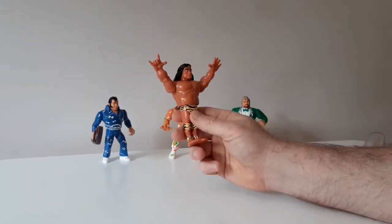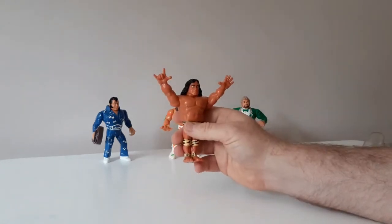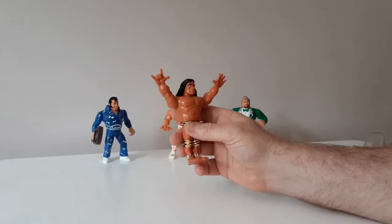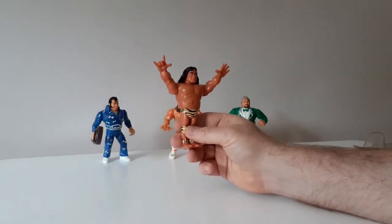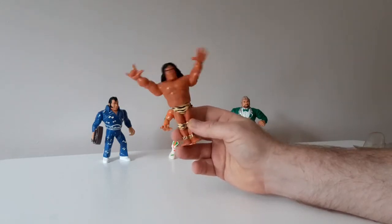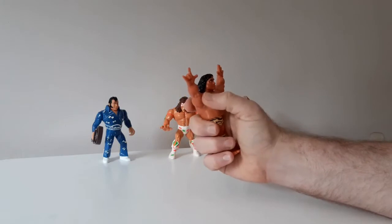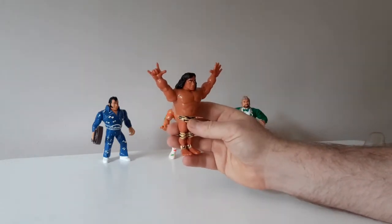I also like that he's got his own sort of unique part — his arm here, he's doing the little Hawaii or Samoa hand gesture. I think he's from Samoa or Fiji — probably caused offence to somebody there — but he's from the Pacific Islands, and there's the little hand gesture that all the wrestlers from that area of the world would always throw up back in the 80s and 90s.